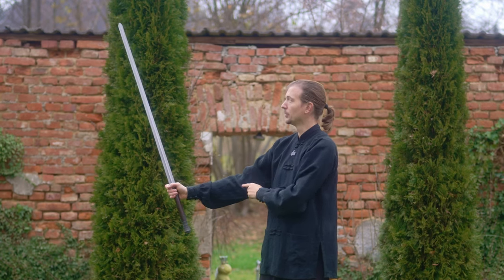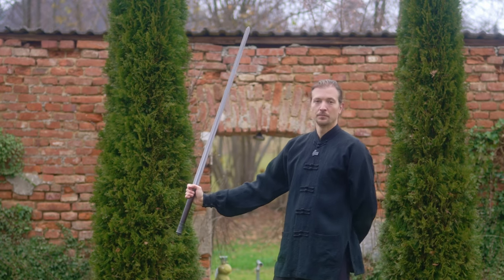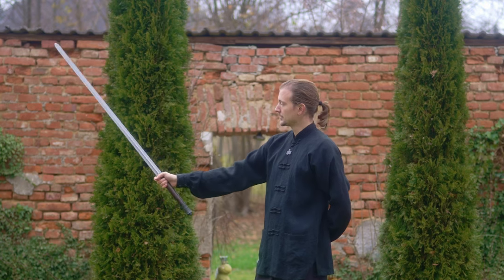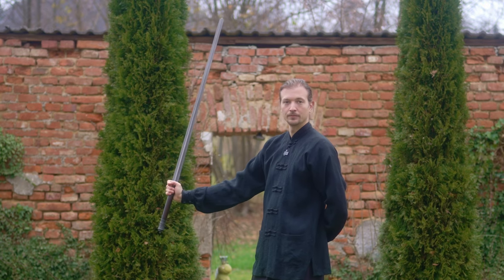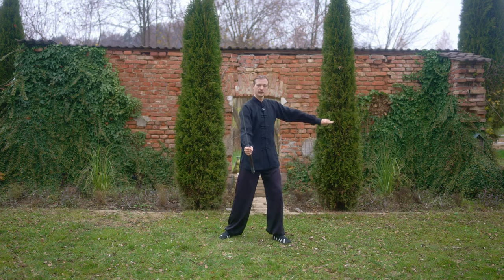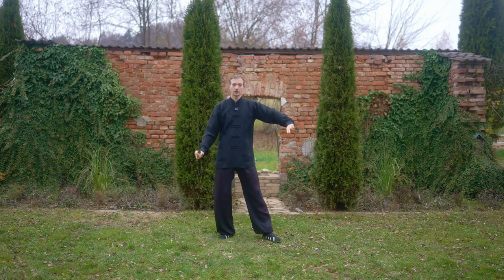When the sword gets into a vertical line, it is very important that the sword and the angle of the hand, wrist, as well as the angle of the elbow are correct. Looking at all round angles would be wrong because we are not able to support any kind of blow from the opponent. This is correct; this is wrong. Understand?